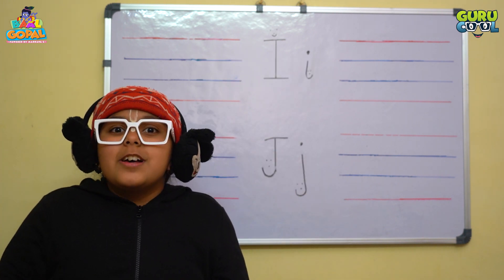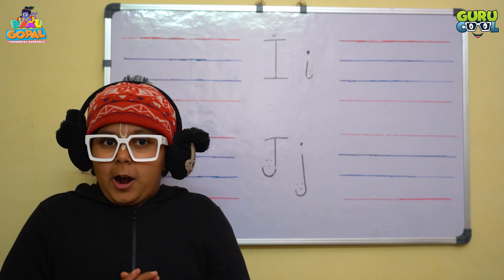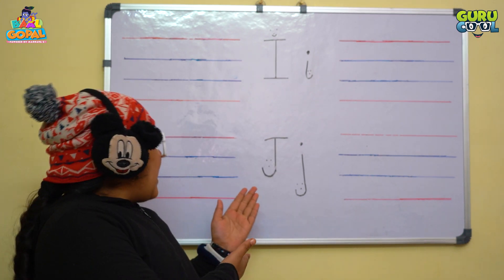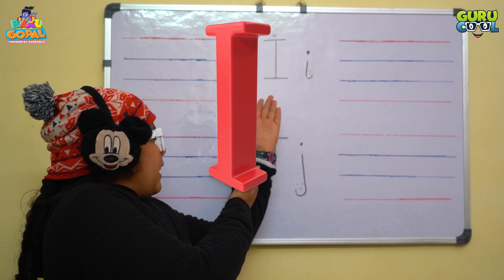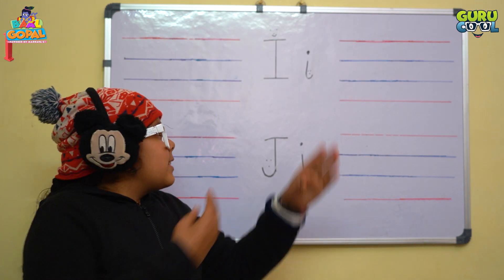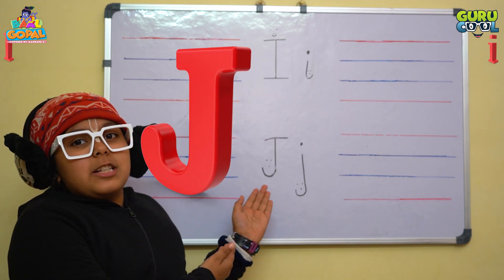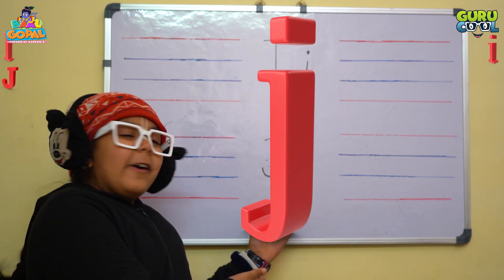Very good! So today we will learn how to write letter I and J. This is capital I and this is lowercase. This is capital J and lowercase J.